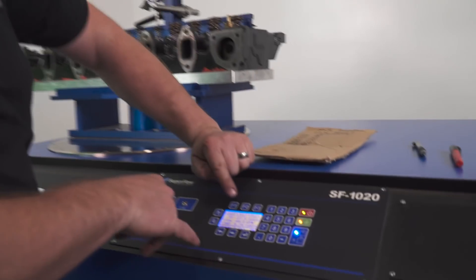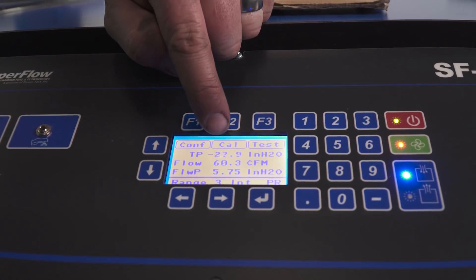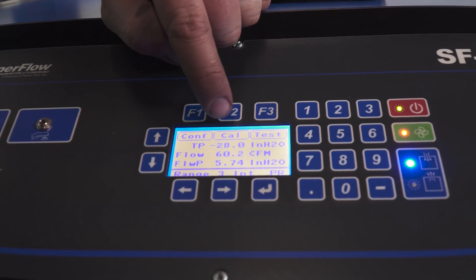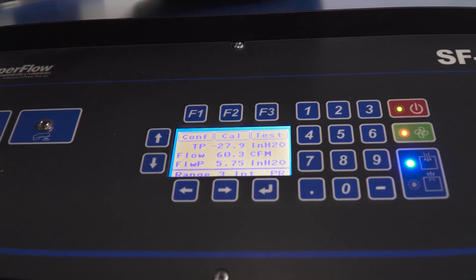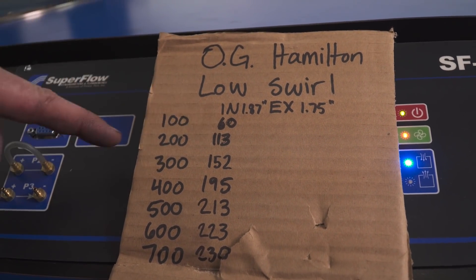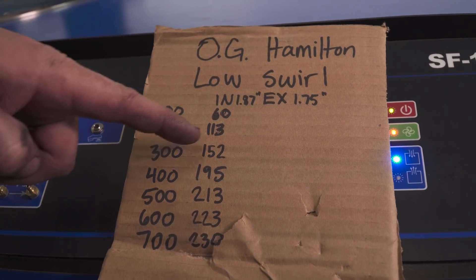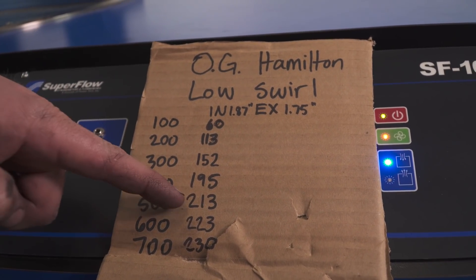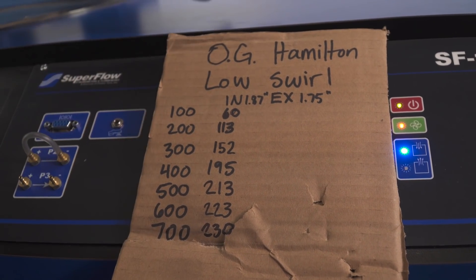You can see the bench is trying to hit 28 inches — it's at 27.9, 28 — and the flow is 60.2 CFM. On my chart: at 100 lift it flows 60, at 200 it's 113, 300 is 152, 400 is 195, 500 is 213, 600 is 223, and at 700 lift it did 230 CFM.